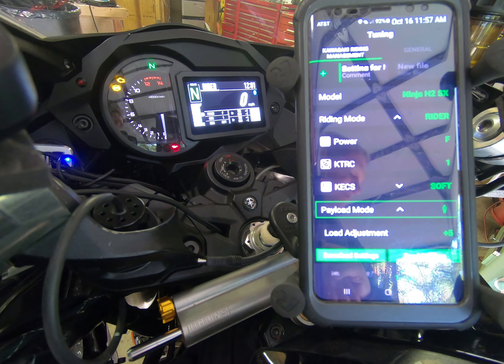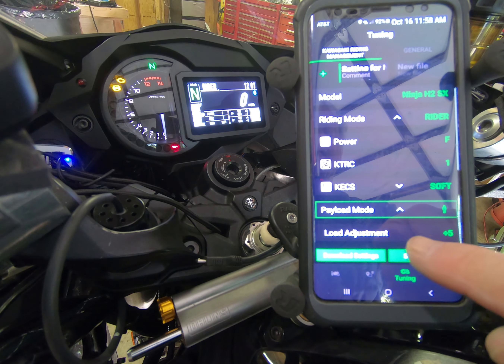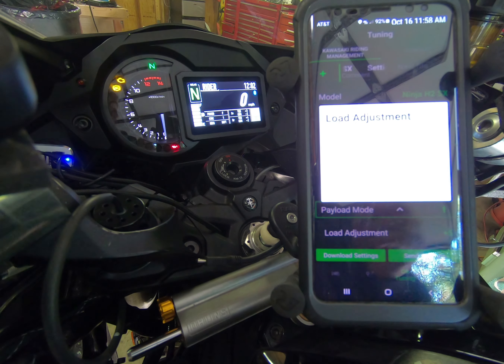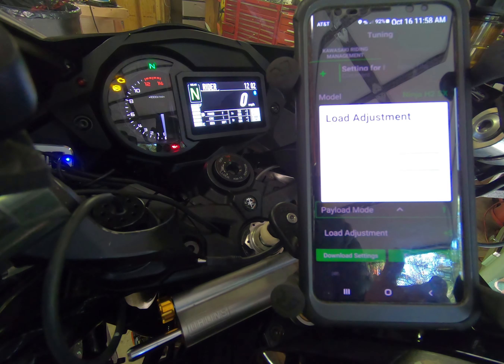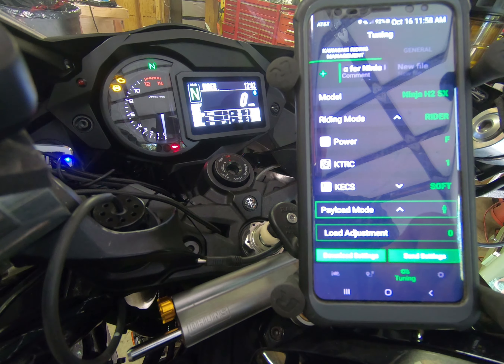Once you have your basic preload mode set, you can do load adjustments. Load adjustments allow an increment or decrement from a zero setting — adding or subtracting up to a maximum of five in either direction, so negative five up to positive five. If you increase the load adjustment it decreases your sag. We're going to go ahead and just put zero in there. So we have a payload mode of one person and a load adjustment of zero.